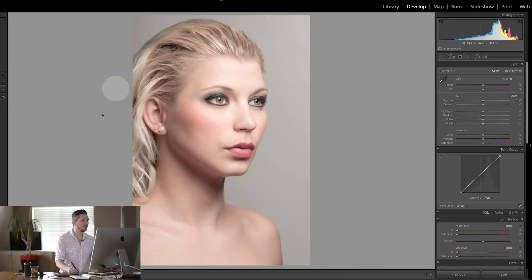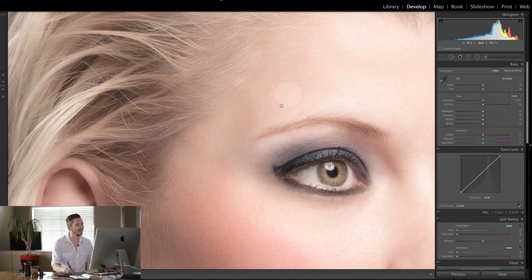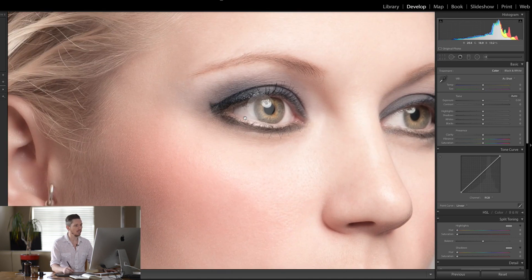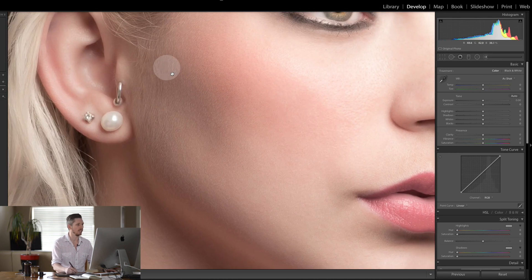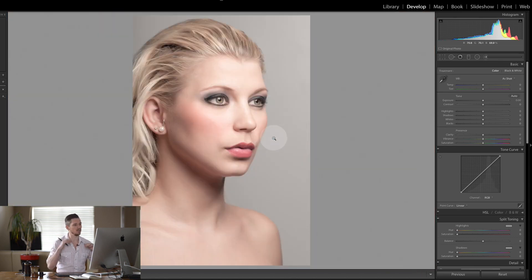Let's get into Lightroom and actually have a look at what we're going to do. We're going to be using this image today to create some dodging and burning. It's a great clean image — I shot it of my friend Alex a while ago. You can see there's already highlights and shadows. We used a beauty dish, so it's pretty well done, but it's a little light and plain, so we want to boost those highlights and things.